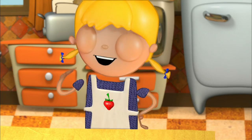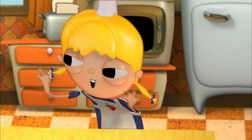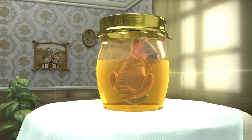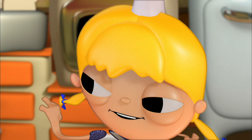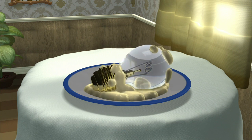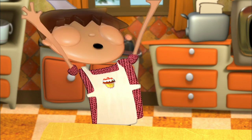I will choose the recipe today. All right, but don't make us cook a preserved dinosaur. Not that. Or a light bulb with cheese sauce. No, we're going to make chocolate truffles.